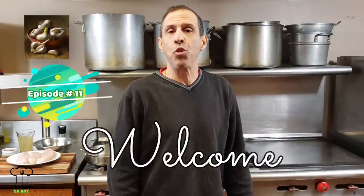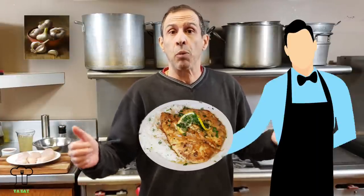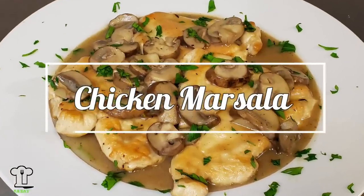Hello everyone and welcome to our 11th episode of Ya Eat or Ya Eat. I am so happy as usual that you are here watching. Thank you for joining us today. Today we are going to be making a really awesome Italian classic dish found in every single restaurant probably across the country — today we will be making chicken marsala.